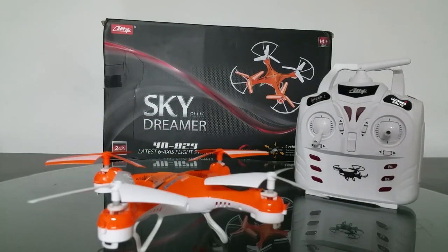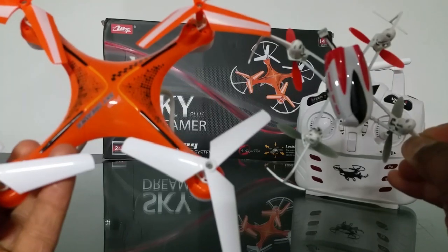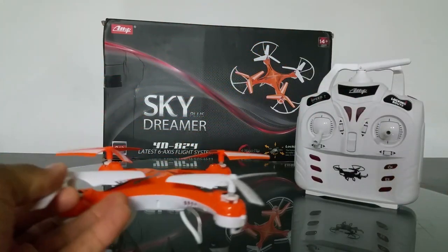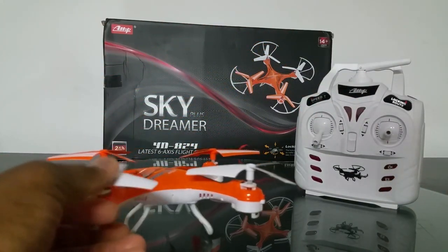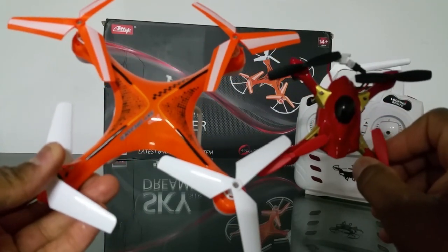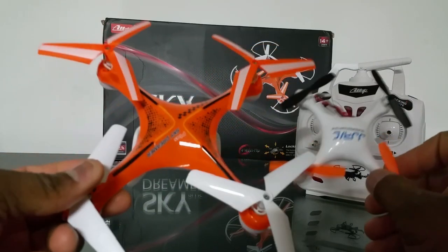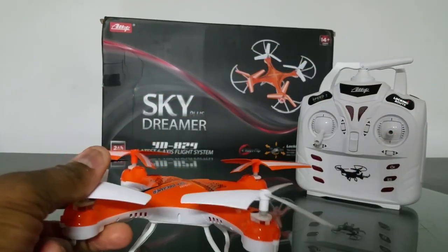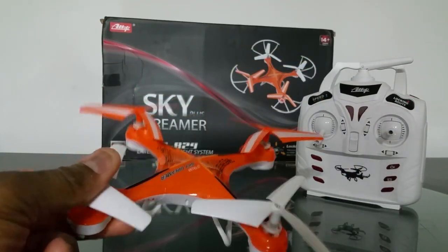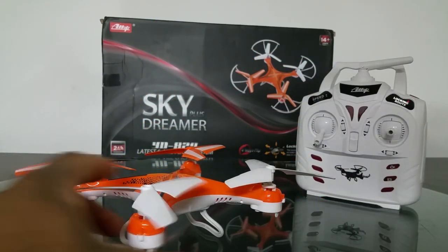For size comparison, this is the Blade Nano QX 3D. The Skydreamer is pretty small but not as small as the Hubsan X4s or the Huajun Toys HY-853 Lightning UFO. This is the Hubsan here. Yeah, this thing is a really nice flyer.